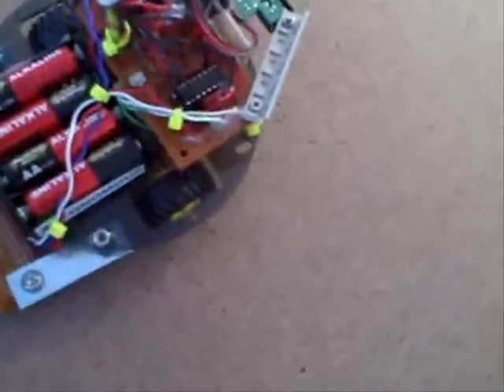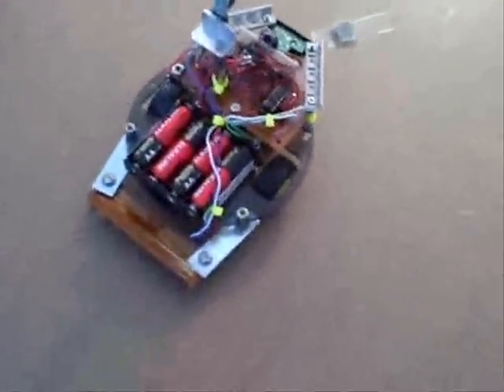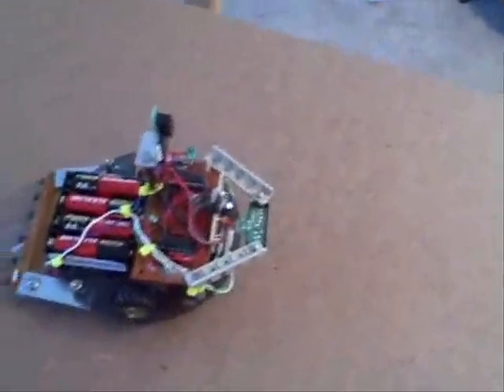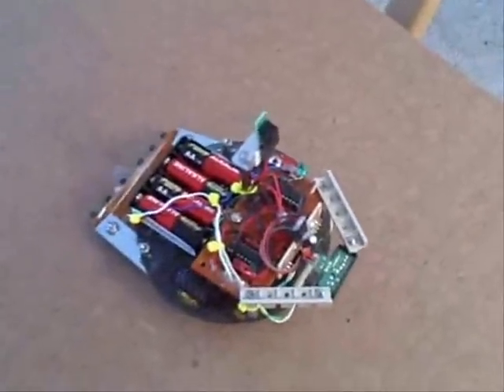Since the robot seems to keep detecting the magnet but running over it due to momentum, I put in a little backup delay when it does detect the magnet, so maybe it'll do what it's supposed to. I'm pulling out the magnet — it stopped! It found it! Yay! Success! Happy day! Magnet found! And this is Jimbo on his maiden voyage.